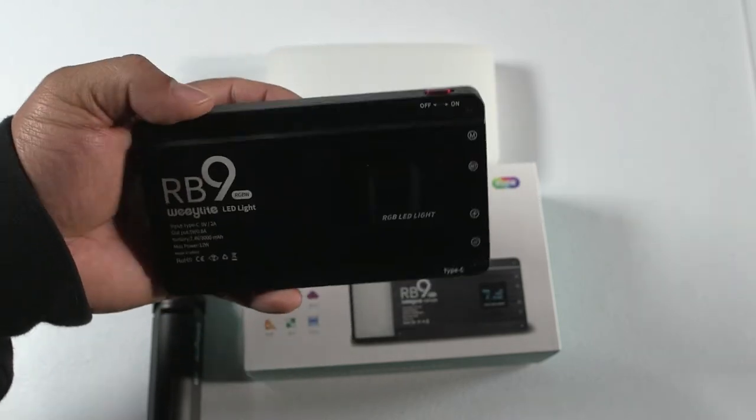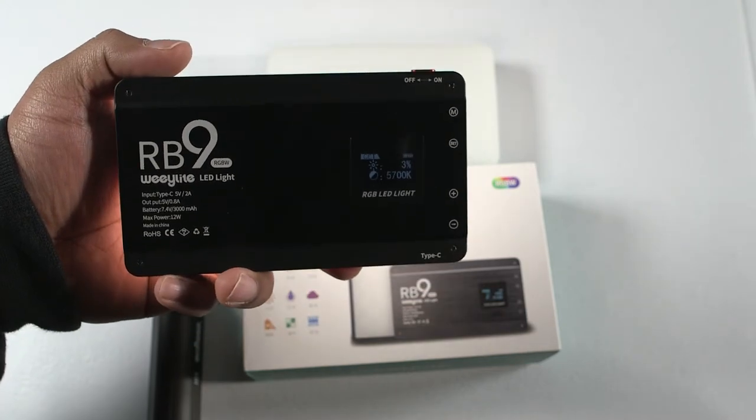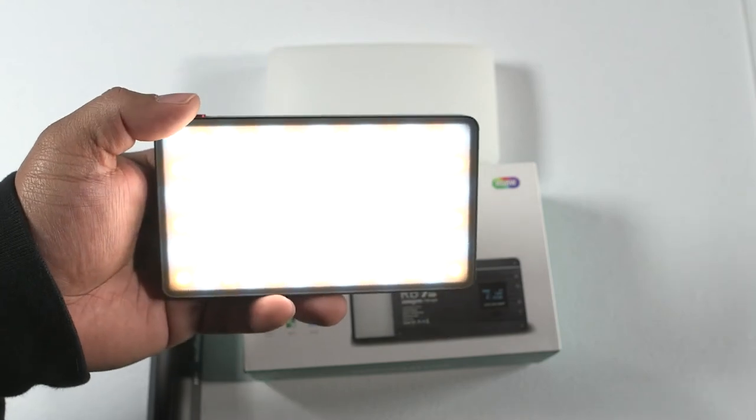The buttons as well — you have to really press them, and they all give a nice little clicky sound. It's definitely a good quality light as far as build goes. So I'm going to give you four reasons why you should be getting this light. The first reason is the design. The design of this light is actually super good — it's very small and compact.